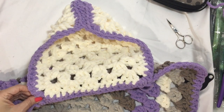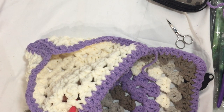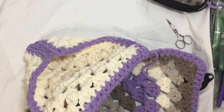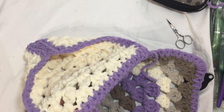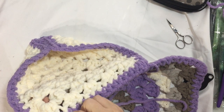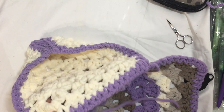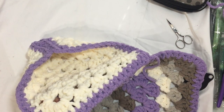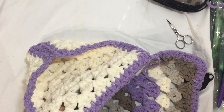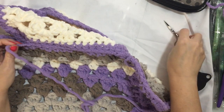So pull that knot and now I'm going to hide my tails somewhere in here. I'm going to go back and forth three times in the purple, not in any contrasting color — I'm not going to get over there into the beige or the blue or anything contrasting. One, two, and three. Okay, there we go. And then we can cut this off.